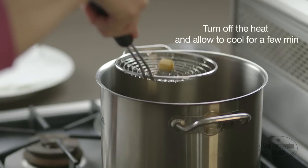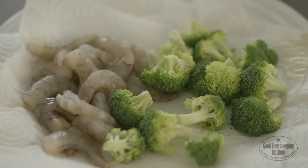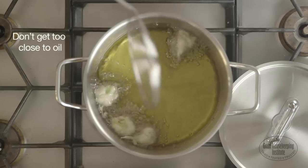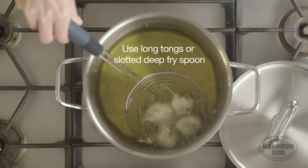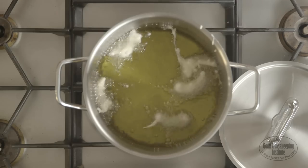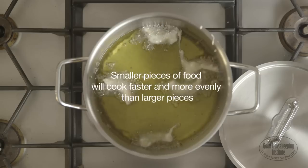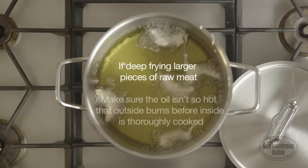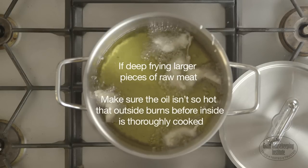Pat food dry with paper towels before frying. Moisture on the outside of foods can cause the oil to splatter. Don't get too close to the oil — use long tongs or a slotted deep fry spoon and remove foods carefully. Deep frying is a fast process and smaller pieces of food will cook faster and more evenly than larger pieces. If deep frying larger pieces of raw meat, make sure that the oil isn't so hot that the outside burns before the inside is thoroughly cooked.